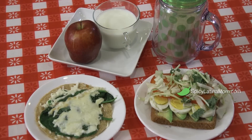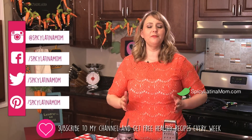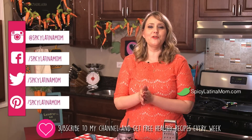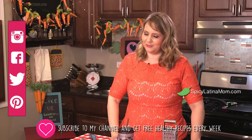For the egg sandwich and for the quesadilla, you will need a fruit and one cup of milk. For the shake, you are all set and ready to go on the go. I hope you enjoy it! Please follow me on Facebook as Spicy Latina Mom, on Instagram, on Twitter, everywhere. Please subscribe, give me a thumbs up, and I'll see you next week with another deliciosa receta.